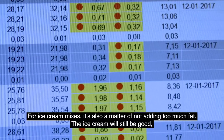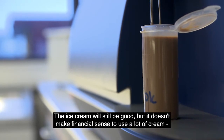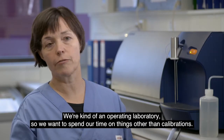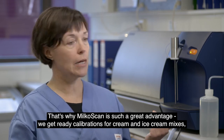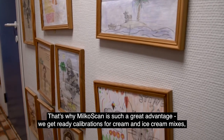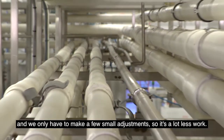It is important that the ice cream mix does not contain too much fat, but it is also bad economy to use more water than necessary. We are a production laboratory, so we want to use our time for things other than making calibrations. It's a big advantage with MilkoScan — the calibration comes ready to use for both cream and milk mixes, with only minor adjustments needed, which means much less work.